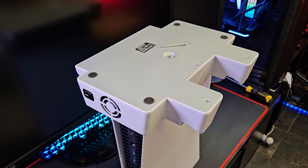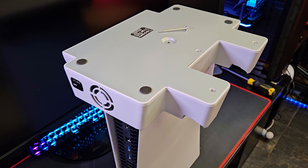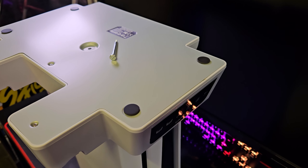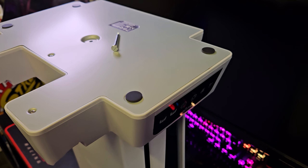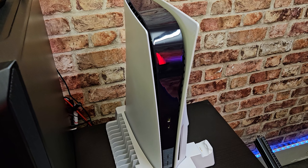With the PlayStation 5 being the size it is, the safest and most convenient way to fit the base is by turning the PlayStation 5 upside down and screwing in the base from the top. Once tightened and turned over, this is what the unit and the PlayStation 5 looks like.